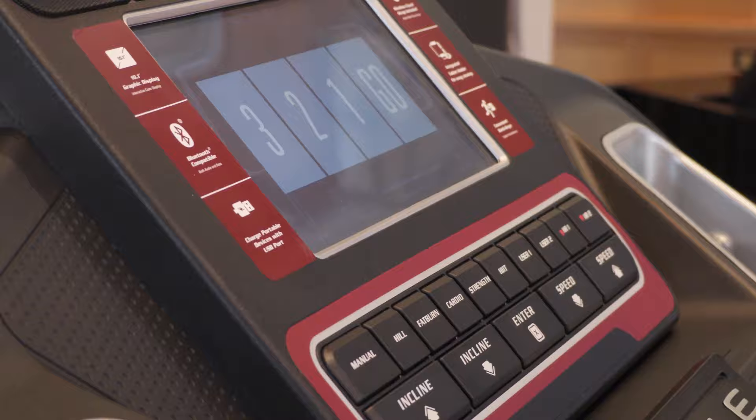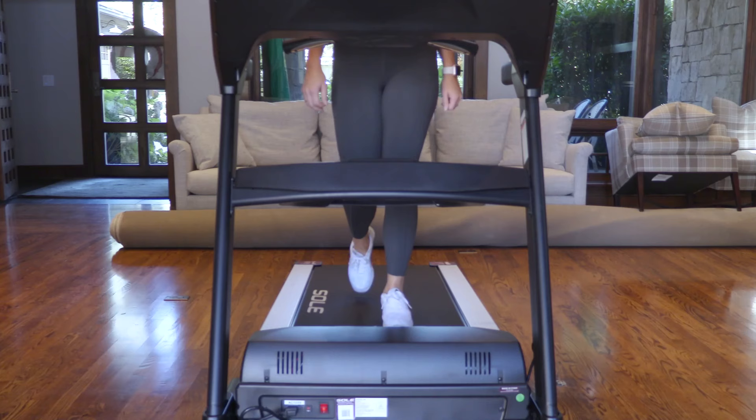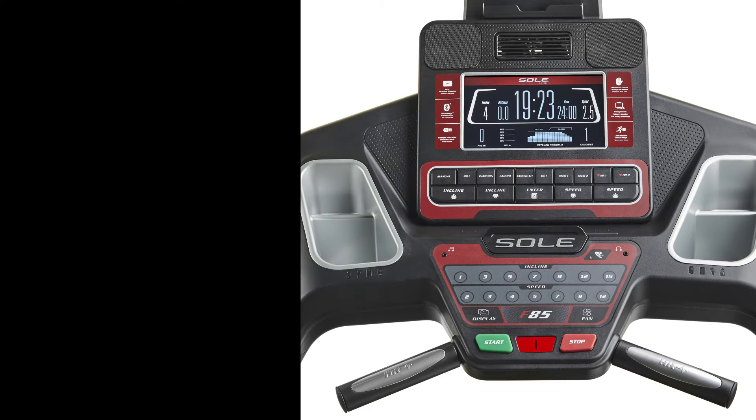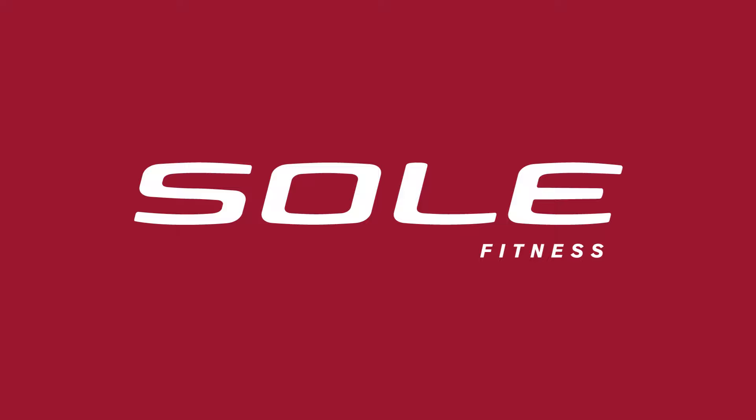Before the treadmill belt moves, there's a three-second countdown and beep notification that lets users know that the treadmill belt will soon begin to move. In addition, a child lock feature is found on all treadmills, designed to keep busy little fingers from accidentally starting the belt.